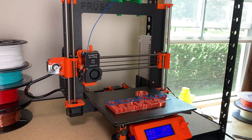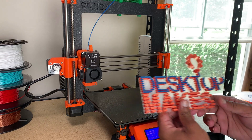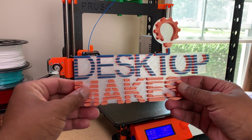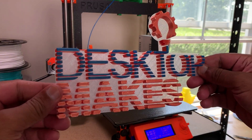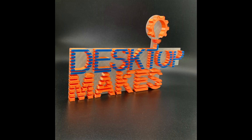And here's the final result. I'm very happy with the way this turned out. I do have some real orange filament on the way so I can reprint this with my actual brand colors, and we'll be going bigger next time. I'm going to try this again on my CR-10, and I definitely see some LED backlighting upgrades in the future.